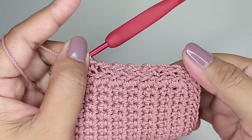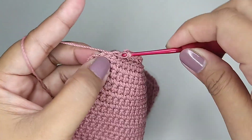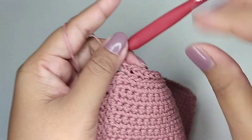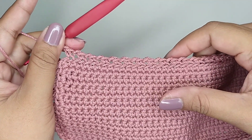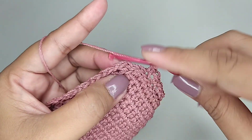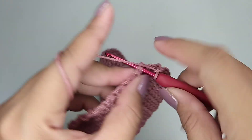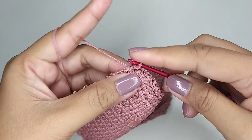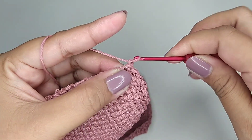Kita buat 1 putaran. Ini saya sudah selesai 1 putaran. Kemudian kita slip stitch di single crochet pertama tadi. Satu rantai.